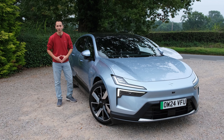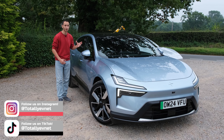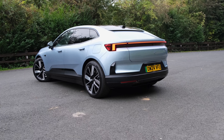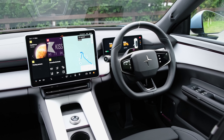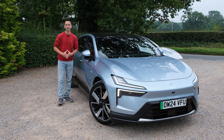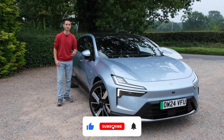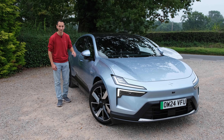In verdict, the Polestar 4 offers a really nice stylish exterior design and a spacious interior both front and rear. There's plenty of technology and driver assistance systems that come as standard, strong driving dynamics, and a good electric range. The biggest question is the asking price — starting at £60,000 in the UK is quite steep, with £70,000 for the dual motor with the performance pack. Alternatives worth considering will be linked in the description below. I've been Chris from Totally EV — do consider dropping a like, subscribing, and hitting that bell notification. Take care and goodbye.